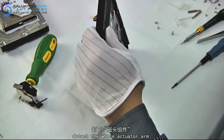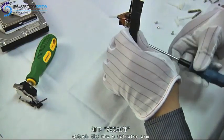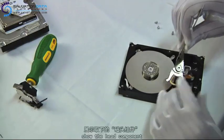Now we move to remove the bottom screw that holds the head part. Now we'll be able to lift the head part out.